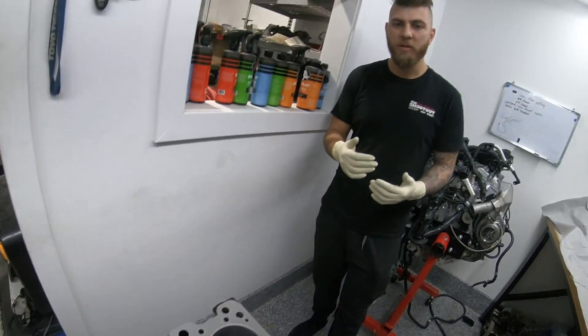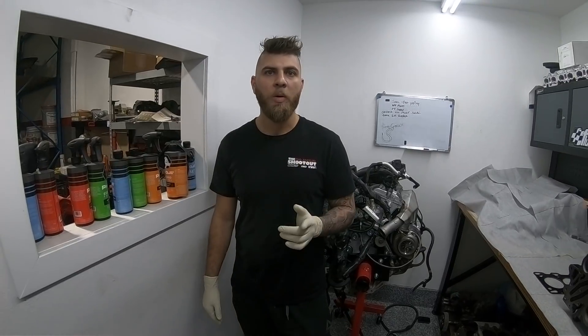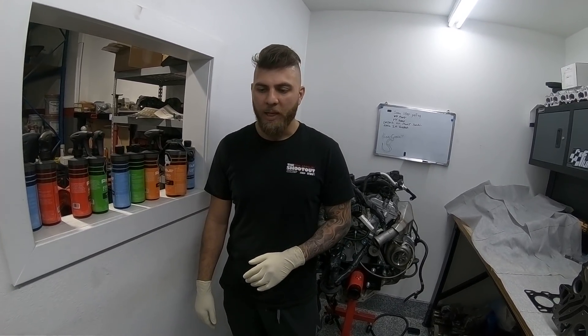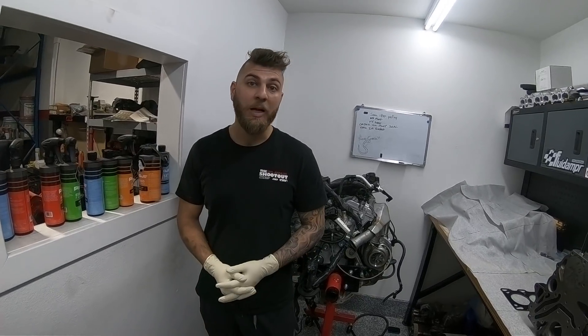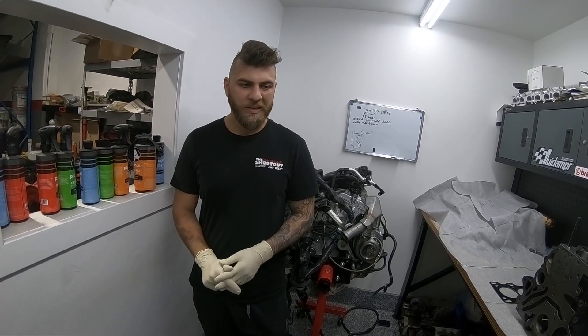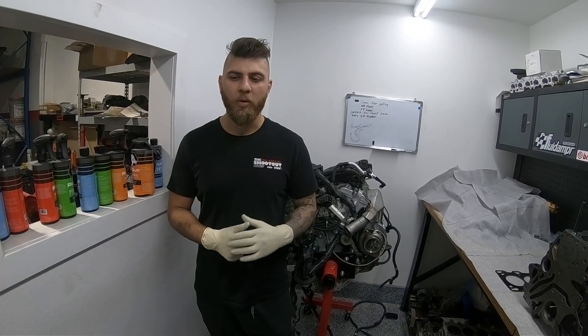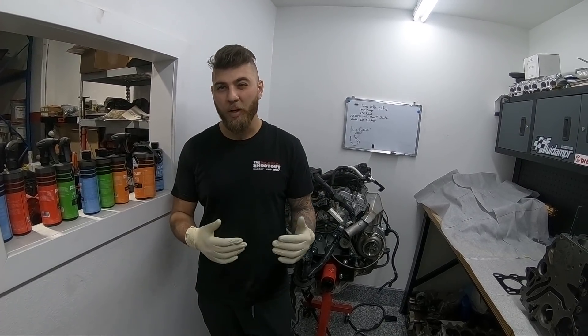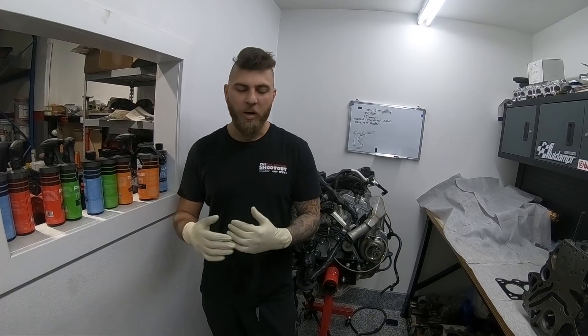The street package we offer is basically the Savage package. We only have one package for the EVO 8 and 9 at this point, and we rate them for a thousand horsepower with proper tuning and fuel. A lot of people run them a little bit lower than that, because if you're trying to go kill mode there are a few other precautions you have to take, which we'll be talking about in this video.